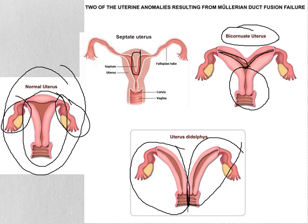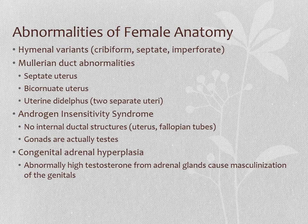A couple of reminders of other abnormalities or variations in female anatomy. So we talked about hymenal variants, Müllerian duct variants, and then androgen insensitivity syndrome.